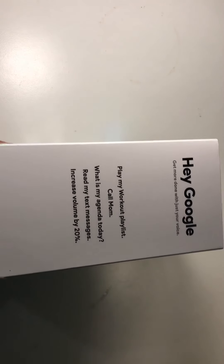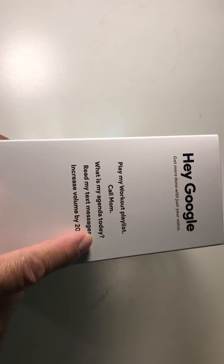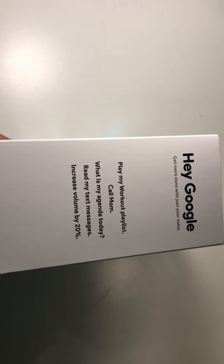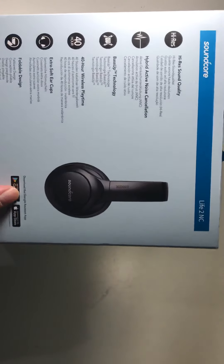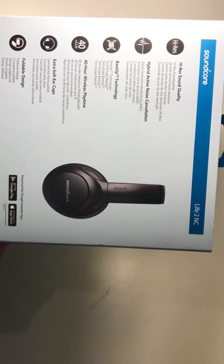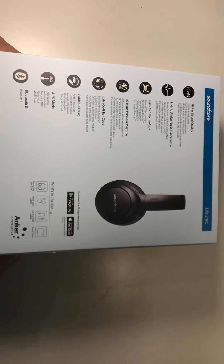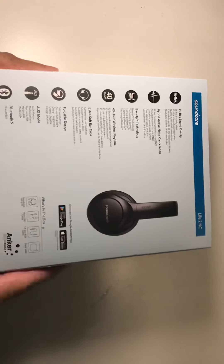You can do many things like play your workout playlist, ask 'What is my agenda today?', read your text messages, increase volume by 20%, and you can also download the Google Assistant app on your device. You can connect it to your smartphone, tablet, or smart TV.